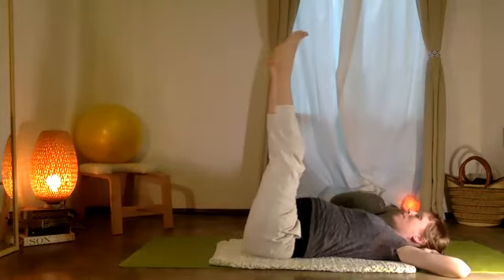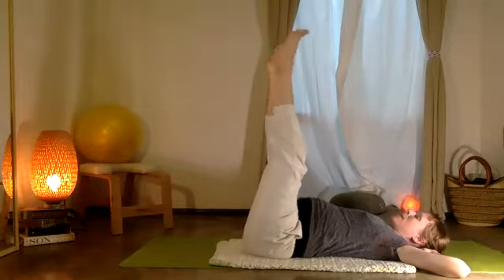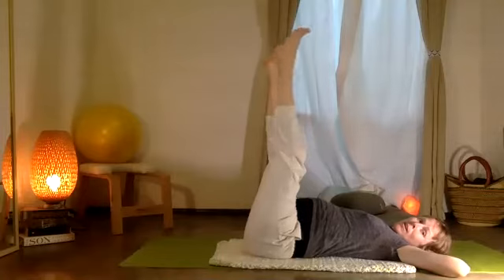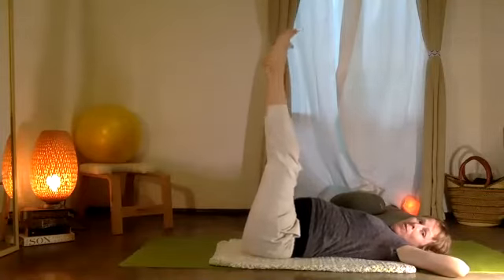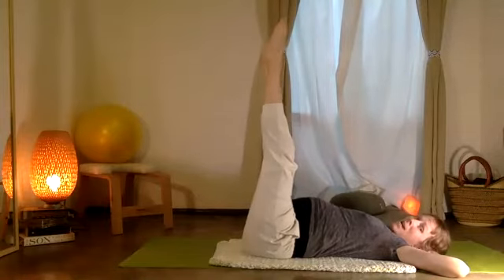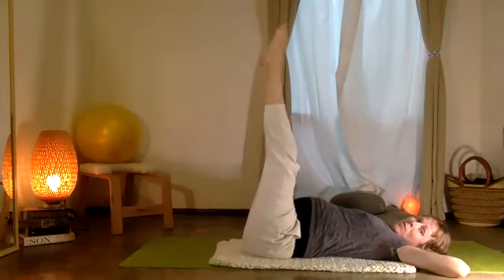And now your left heel — vamos a latir — into your right talon. Here we go, let's do another: six, five, four, three, two, one. And now your two heels together: ten, nine, eight, seven, six, five, four, three, two, one.